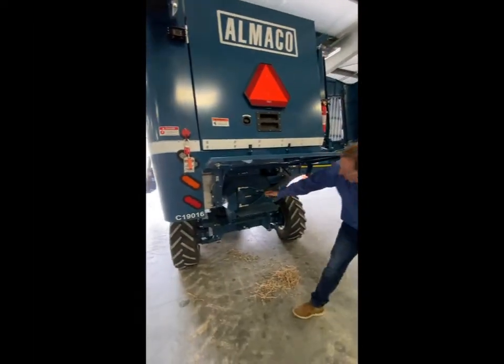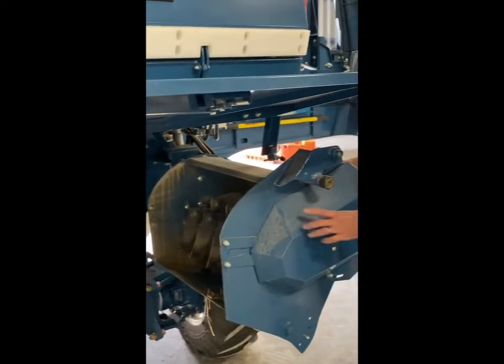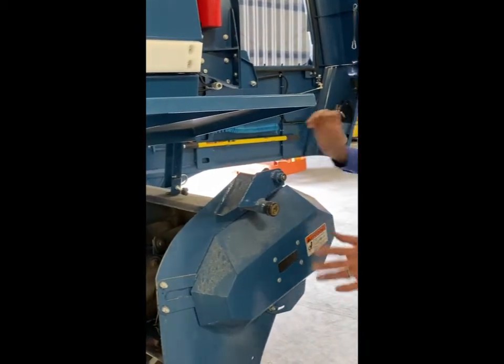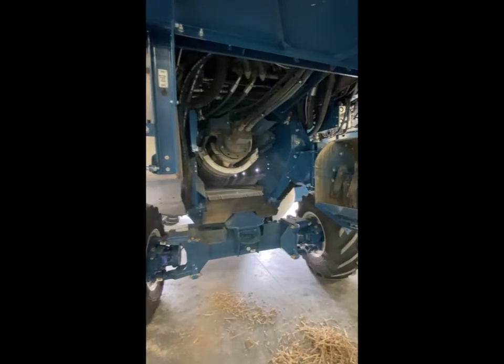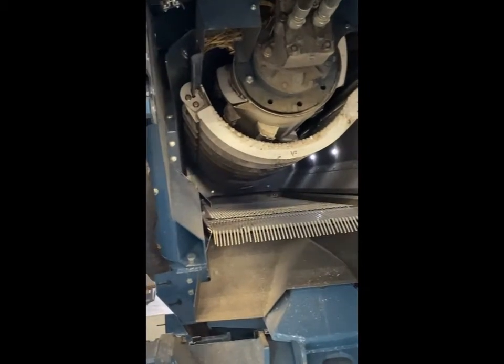On the rear of the combine, we have a straw chopper — it's hydraulically driven with a small belt drive running the chopper itself. It pins into place very simply and gives accessibility to the unit. Inside, we've got a deflector; if you don't get the chopper, that's what the back of the combine will look like. Everything's on a rail system so we can pull it out, giving us accessibility to the interior of the combine.